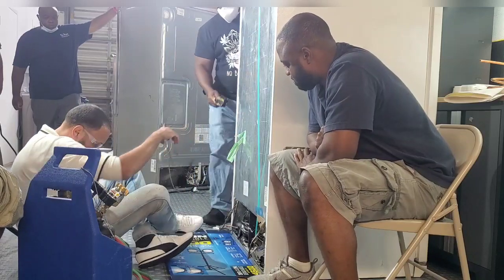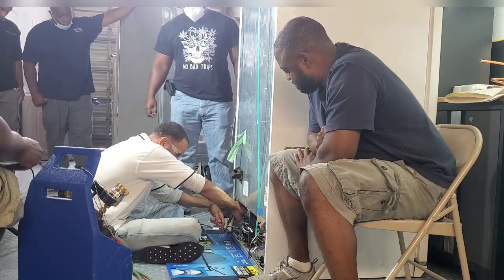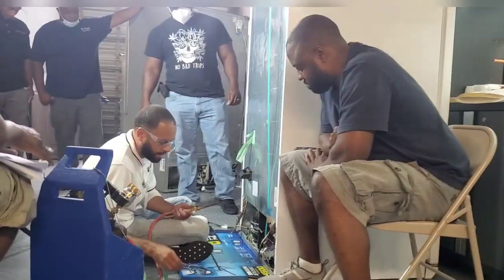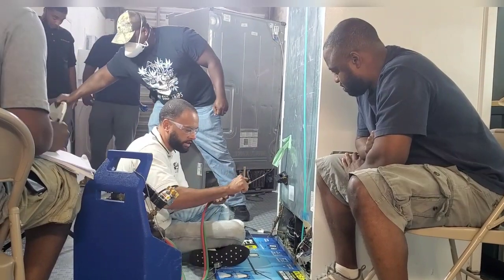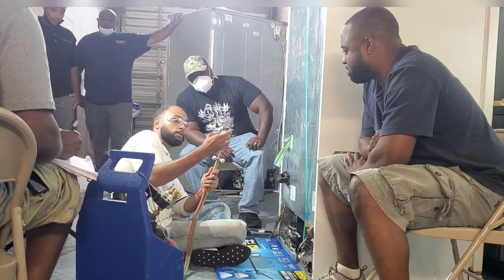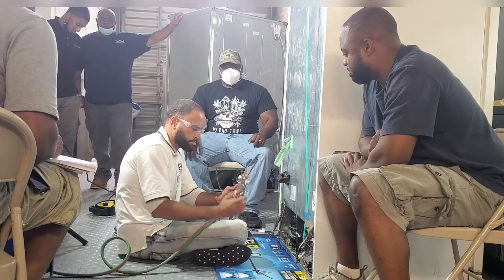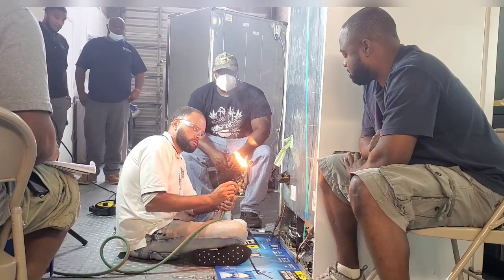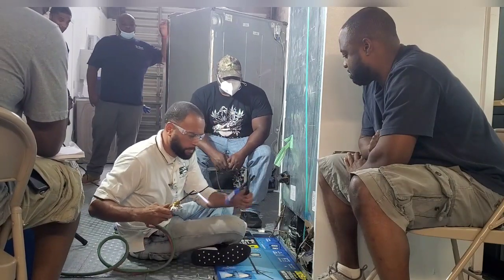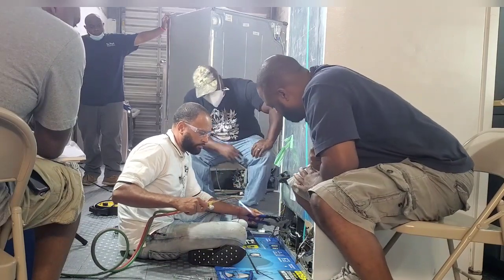Okay guys, so we've determined that we have an inefficient compressor, right? So what we're going to do is remove the compressor — we're going to make space for ourselves. Let's take these out. Anytime you use one of those torches, you always want to make sure you're not pointing them toward the unit or toward anybody. Point them away. You want to heat the side of the compressor, not the side of the copper.